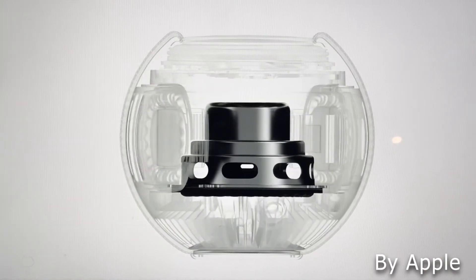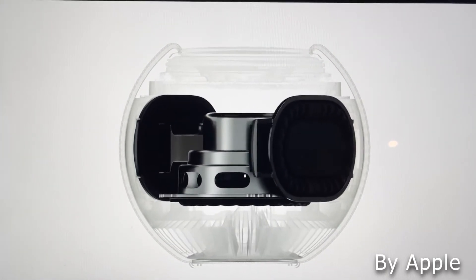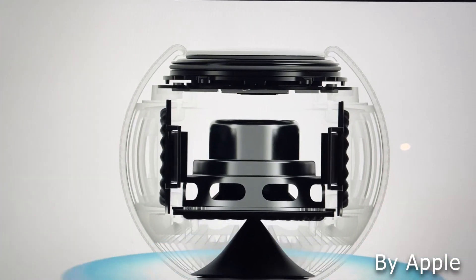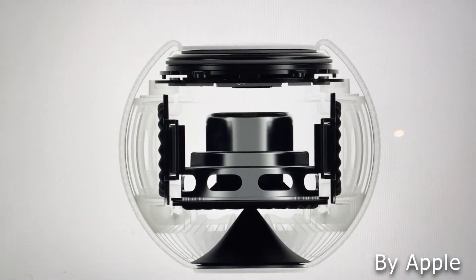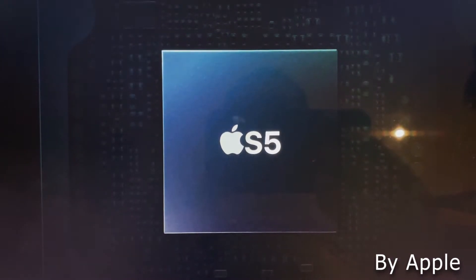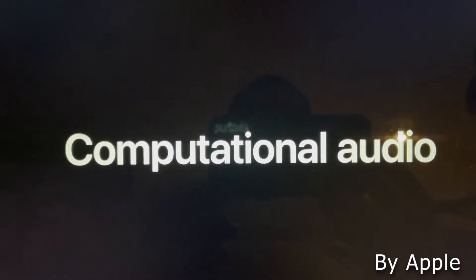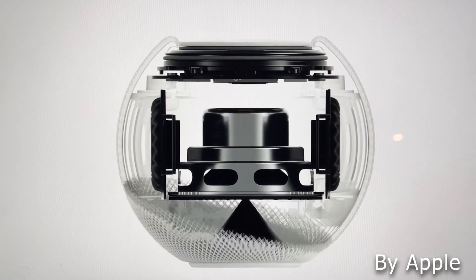Now into the tech specs. The HomePod Mini is powered by computational audio. Without getting too technical, it's basically an algorithm within the HomePod Mini's speaker configuration that allows you to hear music, podcasts, or any audio in a 360-degree field. No matter where you are in the room — behind it, beside it, or in front of it — you'll still pick up the same crisp, high-quality sound without any loss in audio quality.